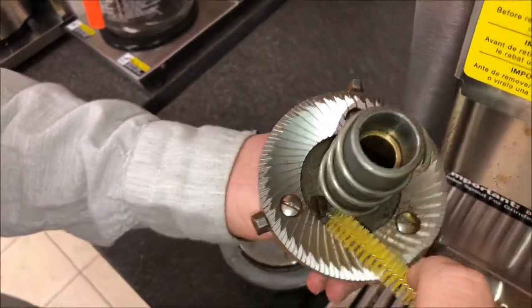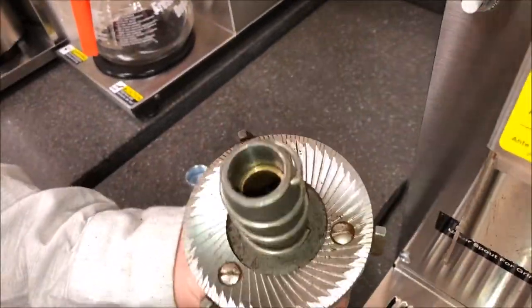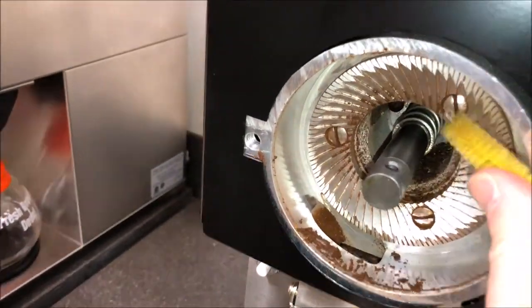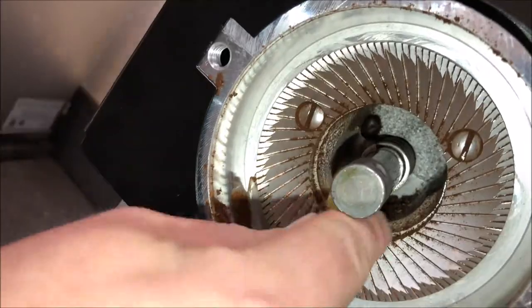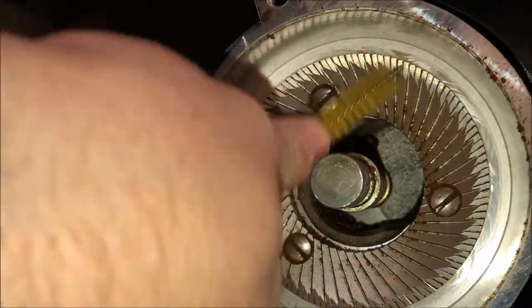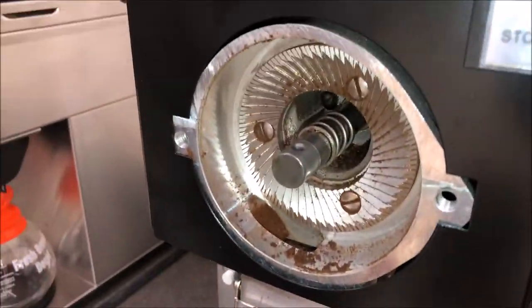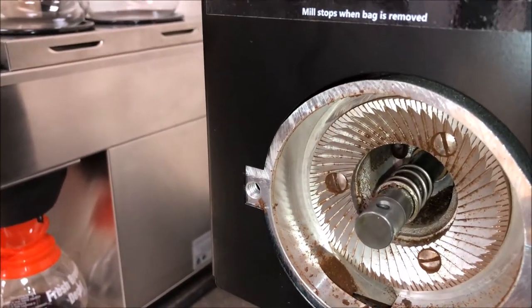Once you remove your feedworm, you're going to want to take your brush and clean off any oil residue that's built up on the burr, getting any loose bean particles out. You can also take your brush and clean the inner burr, getting back into the feedworm area where the drive shaft is.